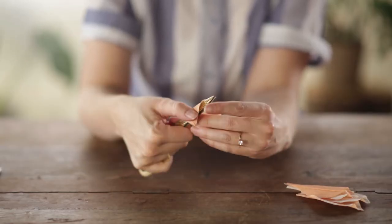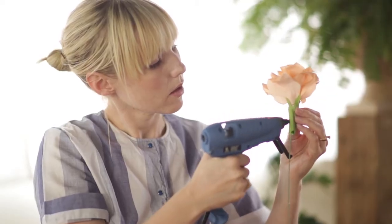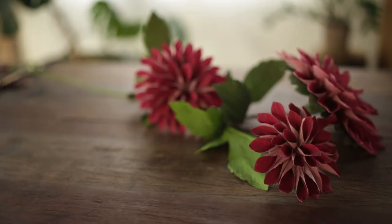Please join me as we learn three different types of flowers all culminating in one flower arrangement. You're going to love it, I promise. So invite your friends, let's take this class together and we'll make some beautiful things.